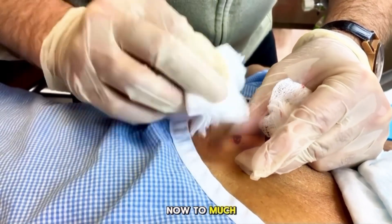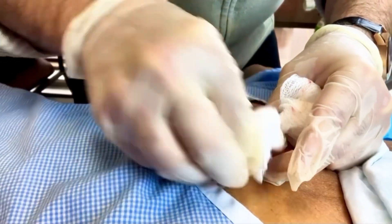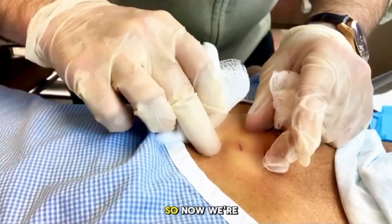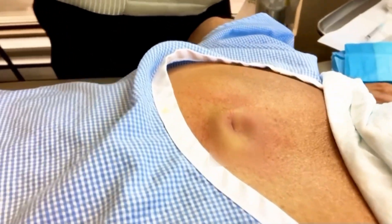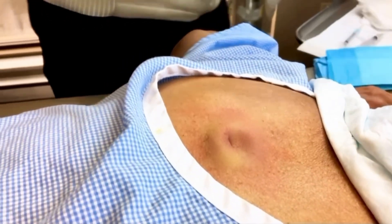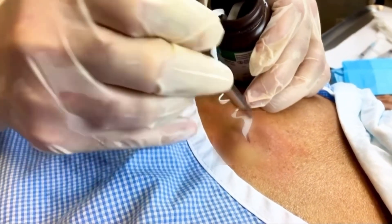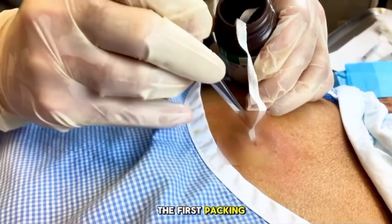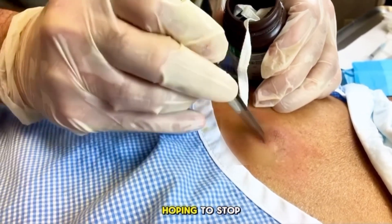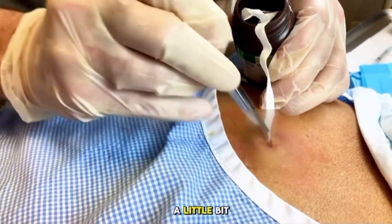You can see we're down now to much less coming out. So now we're at a point where we're just going to pack this. This is just sterile gauze that we use. On the first packing, you want to use a fair amount because you're just hoping to stop bleeding. Then on the subsequent days, we just use a little bit less.